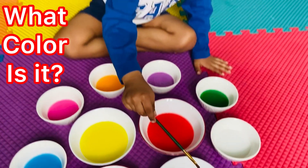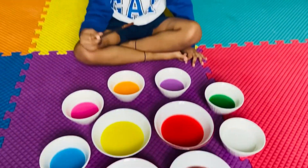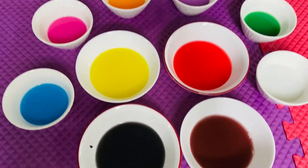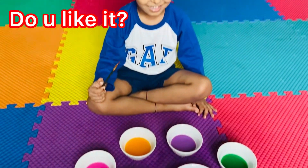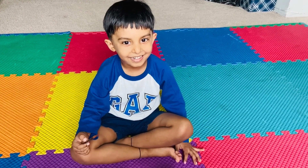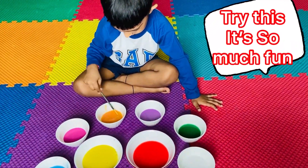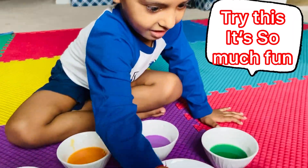What color is it? Brown. Do you like it? I love it. Try this. It's so much fun.